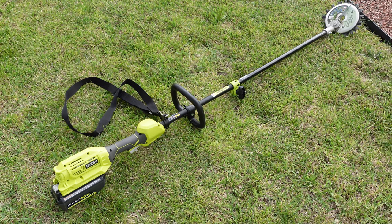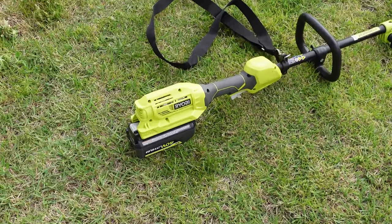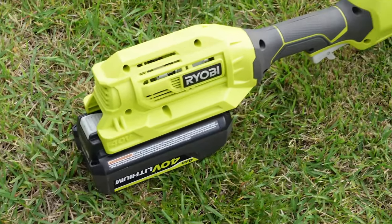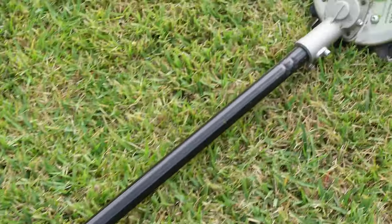These were mounted onto the shaft for the string trimmer attachment, which came with the Ryobi, by loosening the two bolts on the end, removing the string trimmer head, and then replacing it with the rotary scissors attachment with the included square driveshaft adapter.